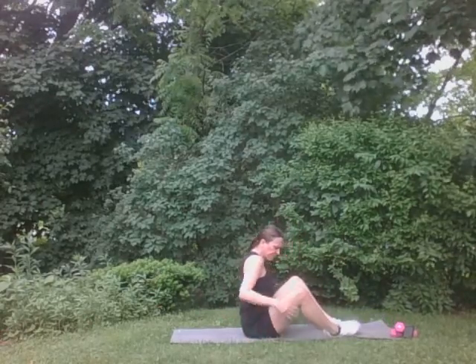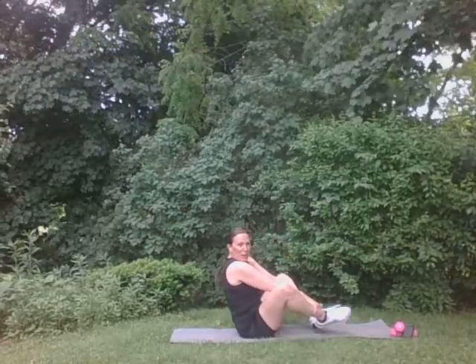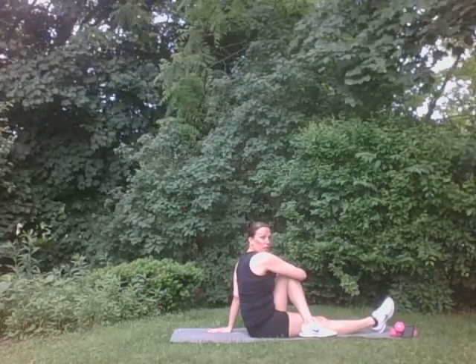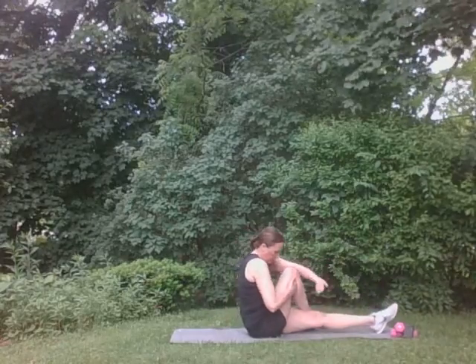I'm going to have you sit up. Good. Legs kind of out like a butterfly pose, just like this. Best you can. I'm on a little bit of a hill here — I wanted to get the right angle, so I'm on a slight slant, which I don't recommend for you. Put your feet together. You can use your hands to press back. Just give those hips a stretch. Good. Perfect. Good. You can bring one leg up and give it a little turn, a little stretch. Good. Other side. Same thing. Good. Perfect.